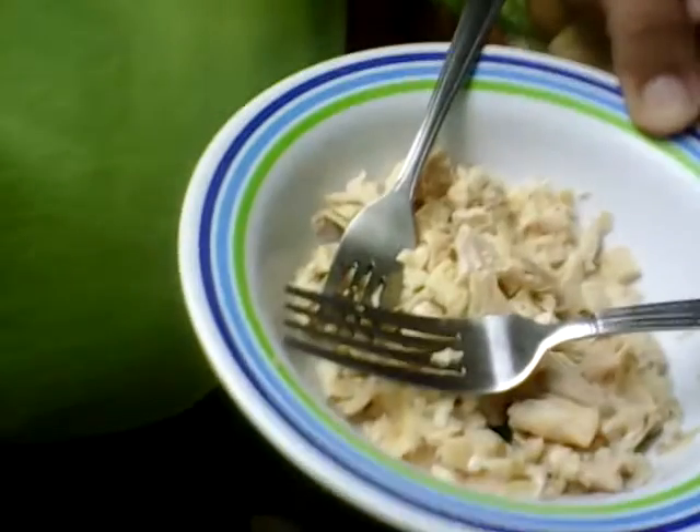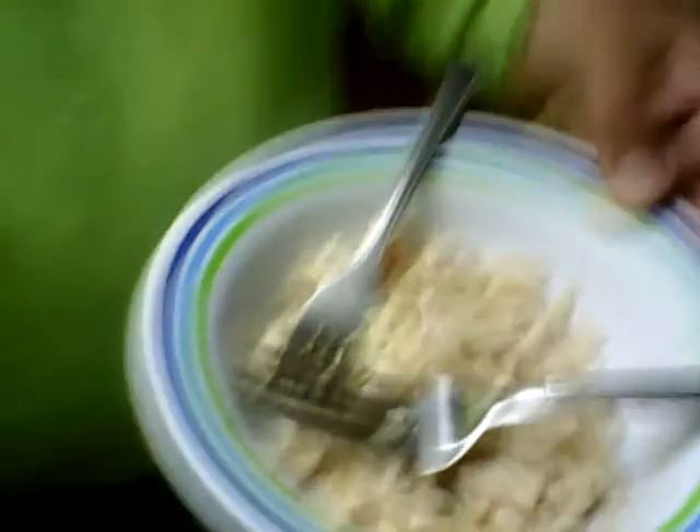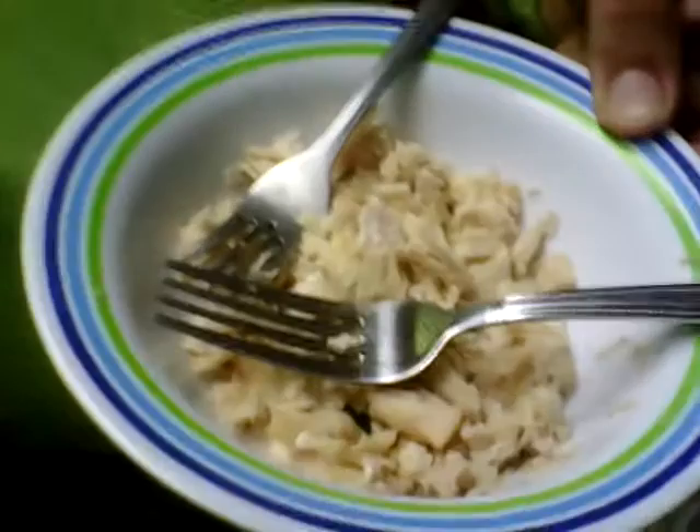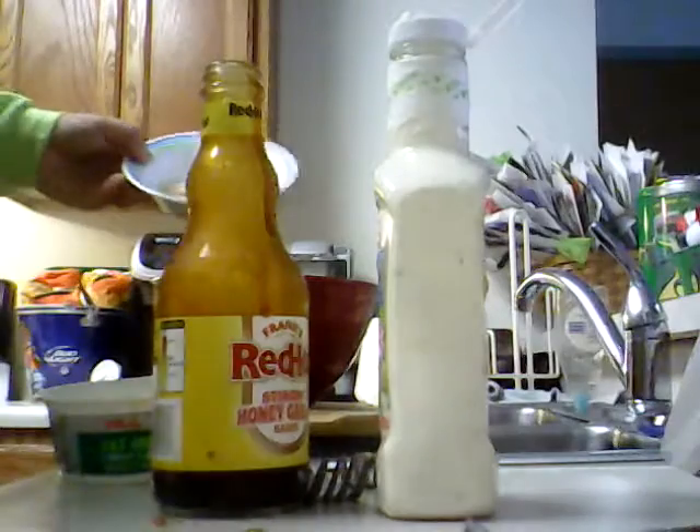It calls for 10 ounces of shredded chicken, which is pretty much what we got right here. For those of you making this for a pretty good number of people, it calls for 10 ounces of shredded chicken. Let's dump this in.